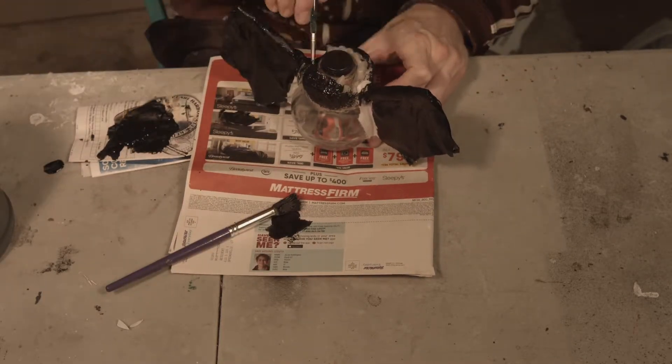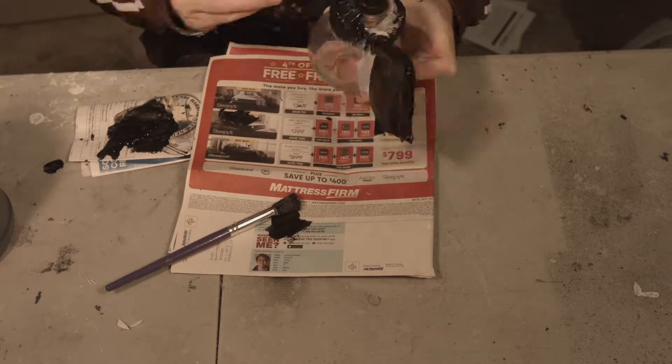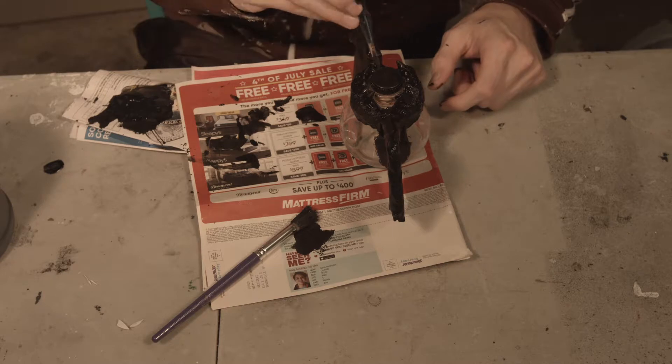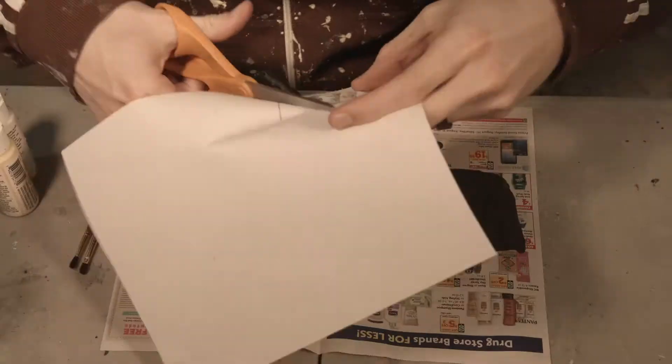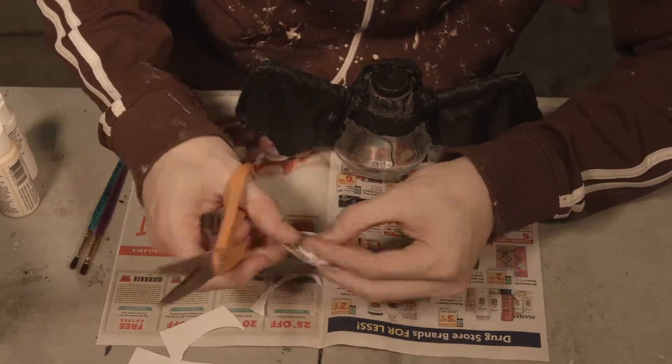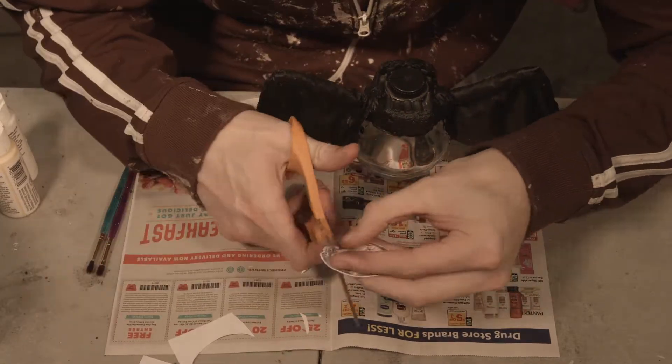Make sure you subscribe — we make props every Monday to follow along. I've also made other potions, so I'll be throwing up some links of other potions I've made so you can follow along and see all the other cool stuff I've made.